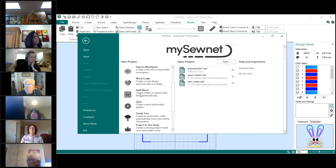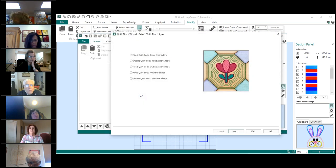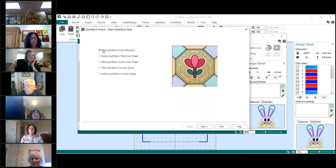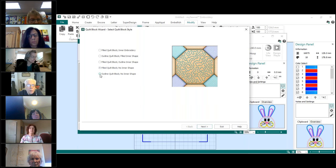Click on the quilt block. So I am on number 12. These are all quilting designs. The one we're going to use is Fill a Quilt Block with an inner embroidery — you can see the tulip and the echoing around it. If you click through the other options, the picture will change. This one outlines and fills a shape with quilting; the next one has quilting around the outside of a shape; then no inner shape just fills a block; and the last one is an outline.